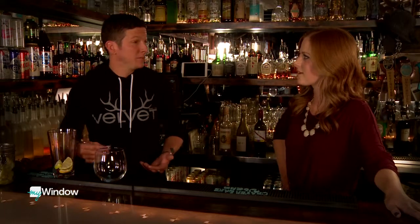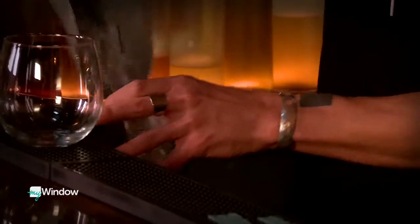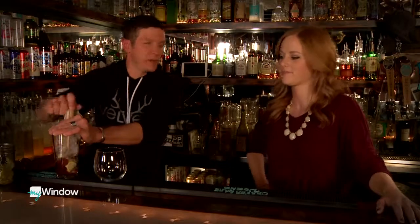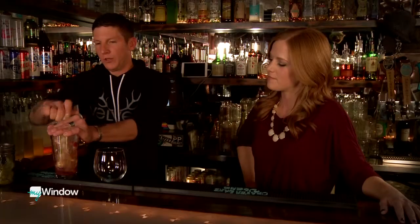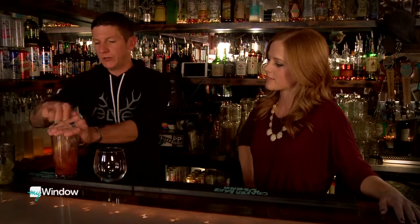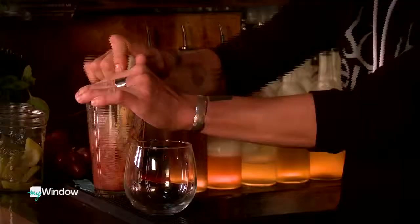Actually, the owner came up with it. So if we want to steal it from her, we just say we made it up. So we're going to muddle these ingredients up together, really get the juices out of the fruits. The plum makes it really colorful, so I'm glad we have it in there.